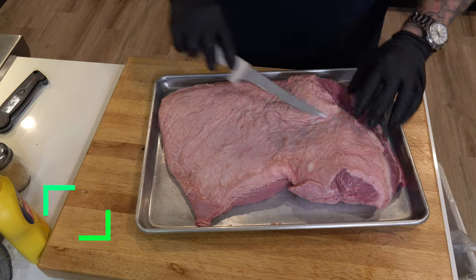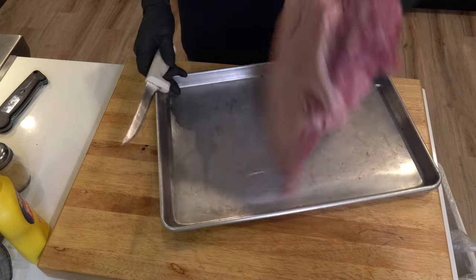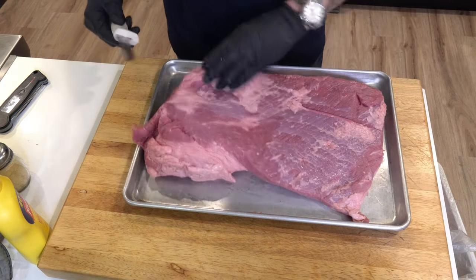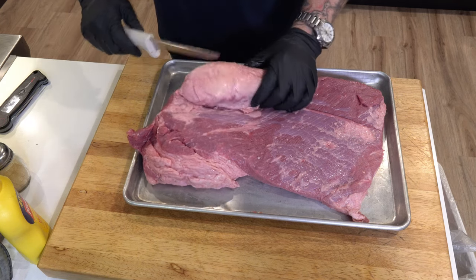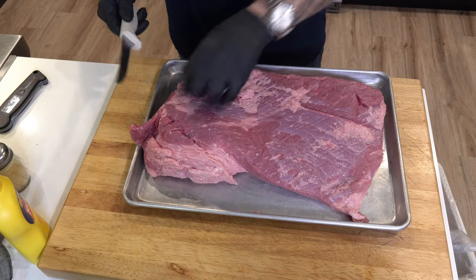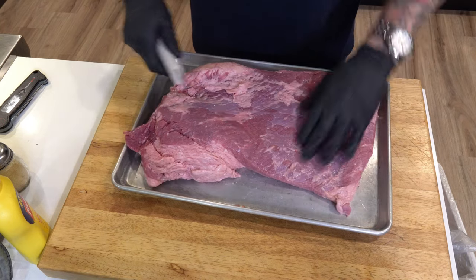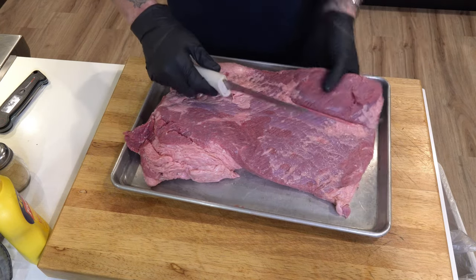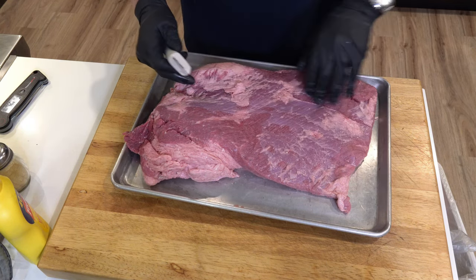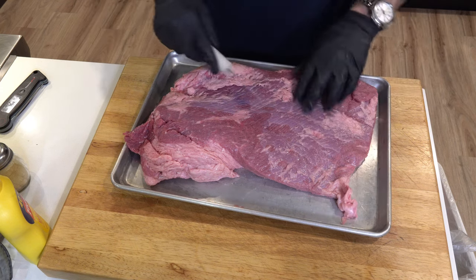It's almost a quarter inch in a lot of places, so I'll probably take that down a little bit. I believe that's called the deckle, maybe. This is really hard — can't even hardly push it in, so that's going to end up becoming tallow. It's going on the Traeger, and there's a lot of airflow on the Traeger, so I'm going to round up the edges, make it aerodynamic. Also, a lot of this silver skin here — I'll do my best to get rid of it.